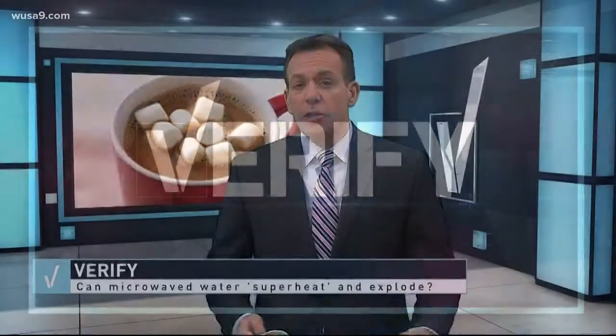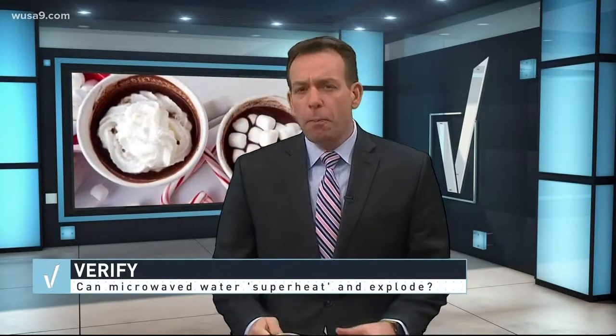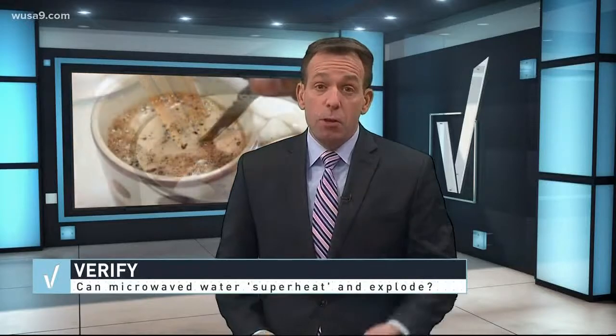I'm a big coffee guy, and when it's cold, bam, I just ease it up into the microwave and nuke it. But there's a post on Facebook with half a million shares that might make me and maybe you reconsider.